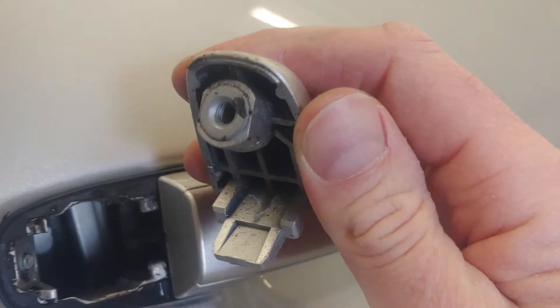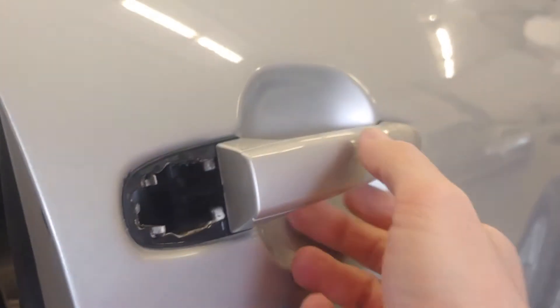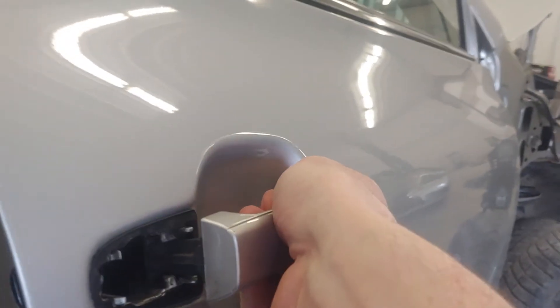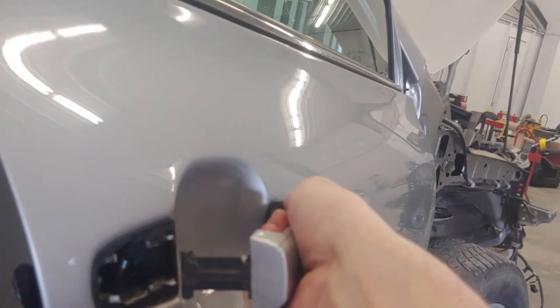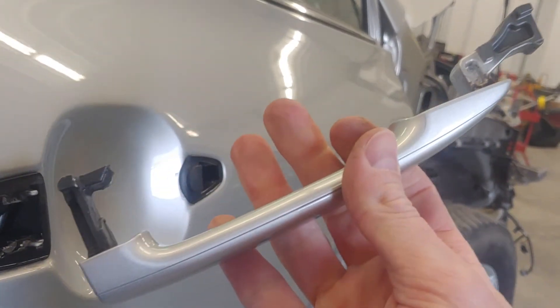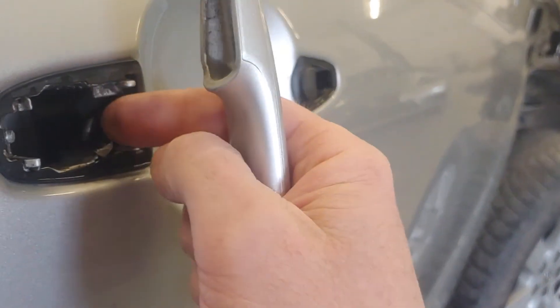That's where that screw went — set that to the side. Then grab hold of your handle, pull straight out like you're opening it, and then pull back on it. That'll let you pull the handle right out of the door. To put it back in, I'm going to take these caps off to do my paint work — they just pull off pretty easy.